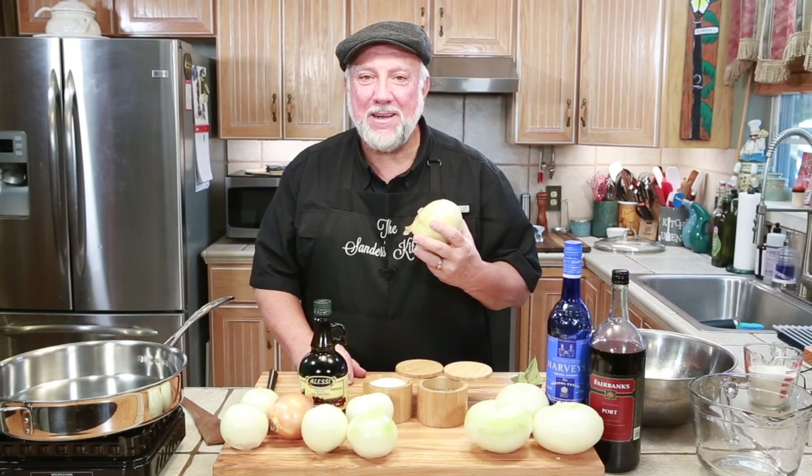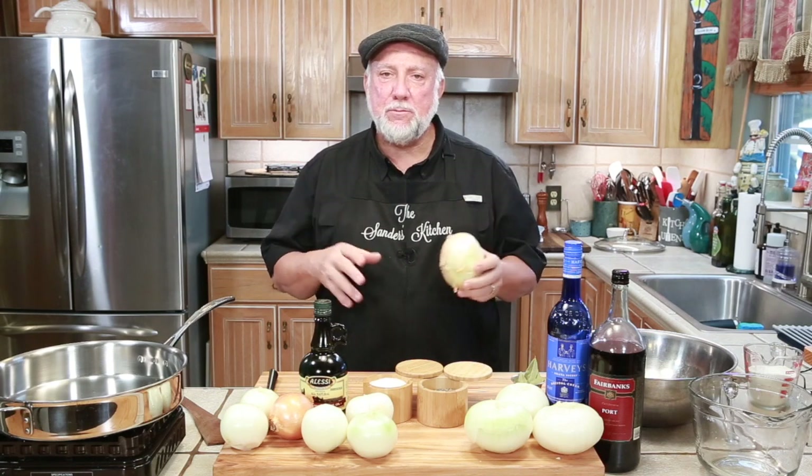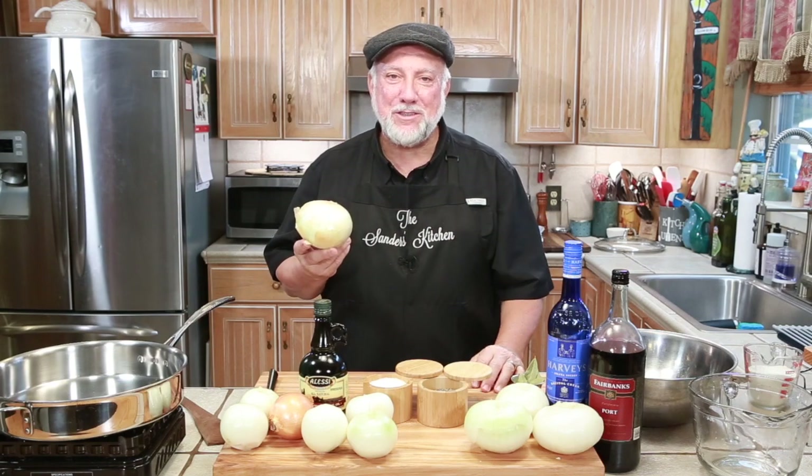Welcome to the Sanders kitchen. I'm Mike. If you are ready for some good French onion soup, this is the recipe for you. Look at the size of that onion! Let me show you what's in the recipe.